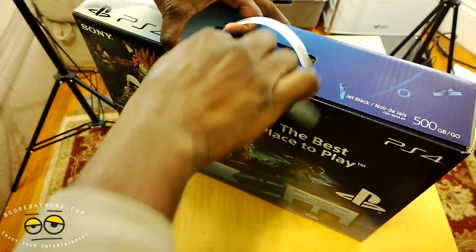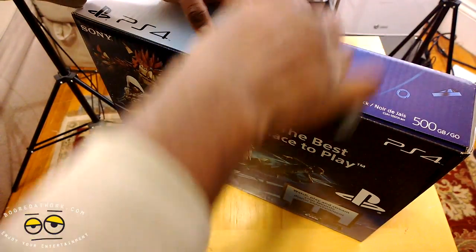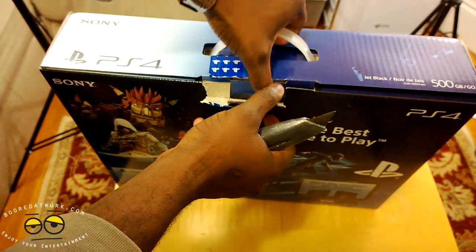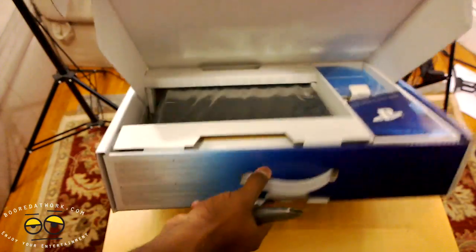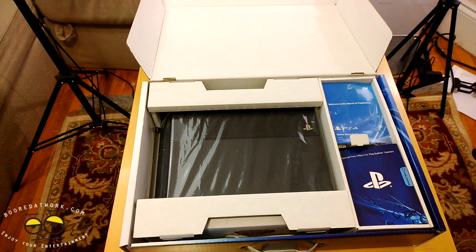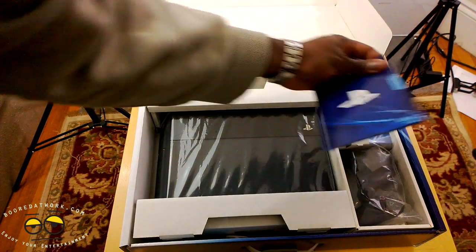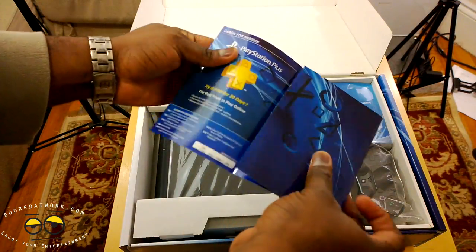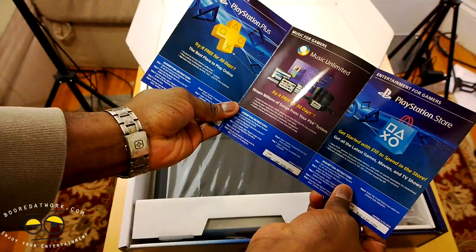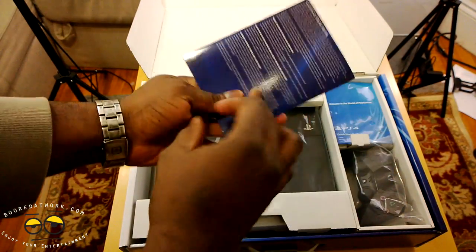Come on, let's do this properly — here we go. Here are the contents of our PS4. On this side, we do have some online information and PlayStation Store information for use.